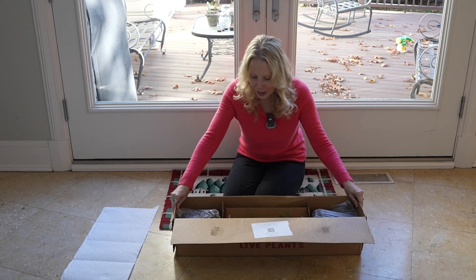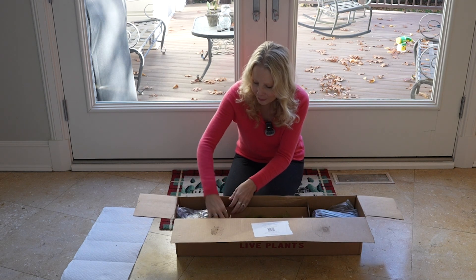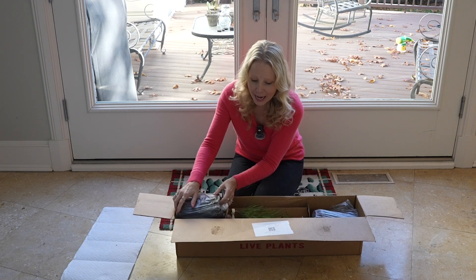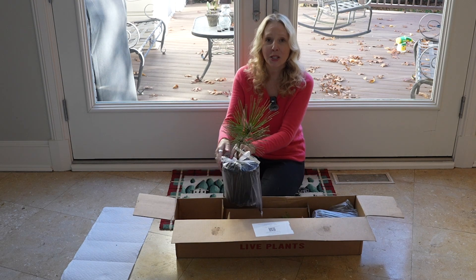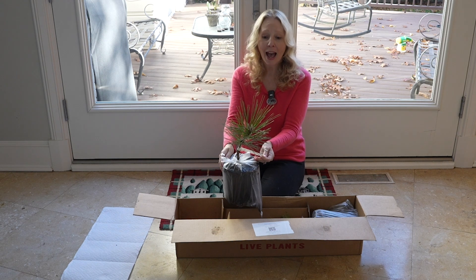In here I have two dwarf black pines and they're both the same because I wanted some of my cute little trees to match, and this is Green Elf.